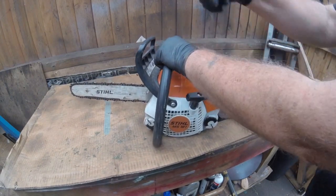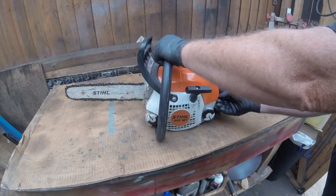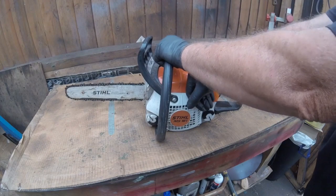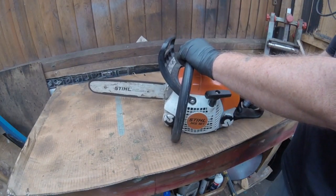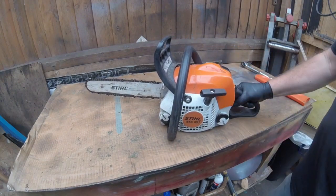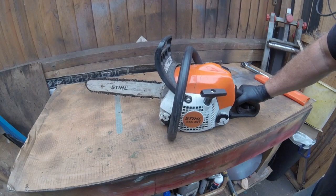Take the brake off because the chain will go around, so we take it off half a choke. We'll let it warm up for a little bit.